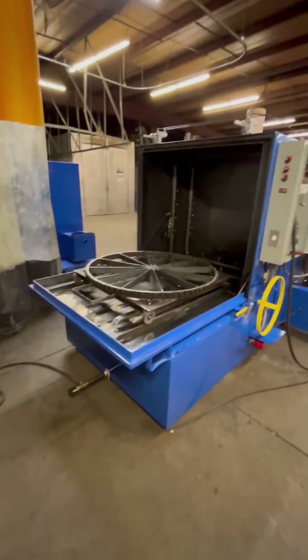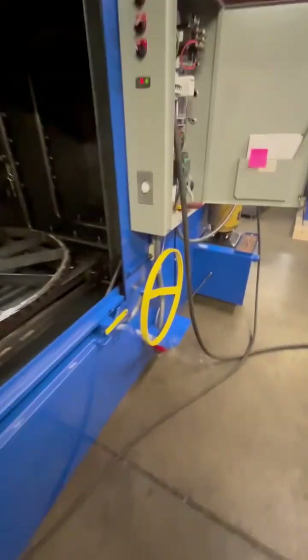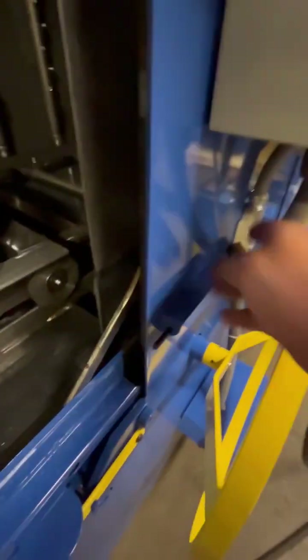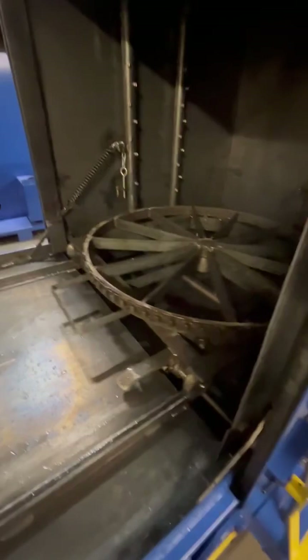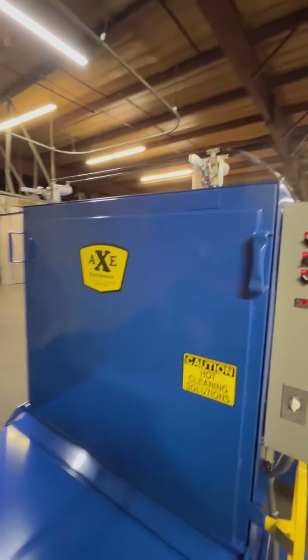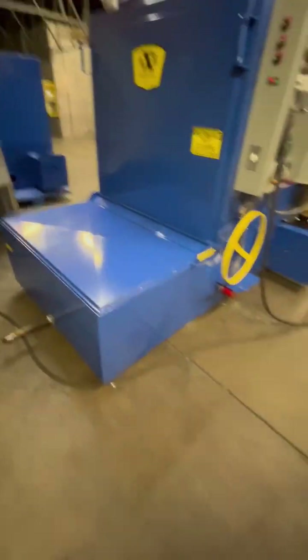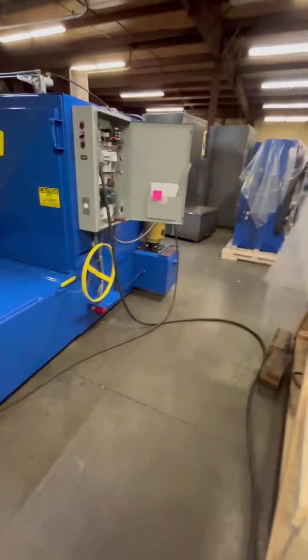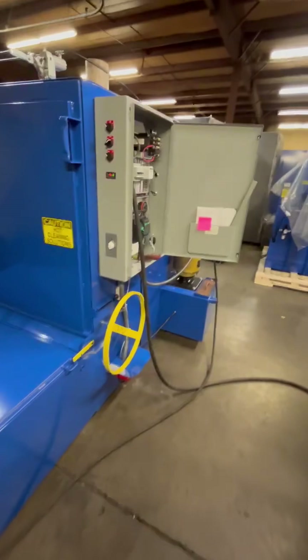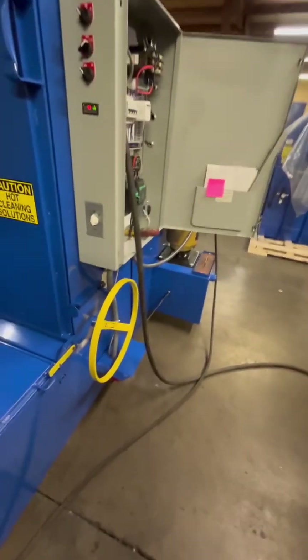This is our 40th year here at AXE Equipment making these. I'm going to roll this turntable back in. Before I forget, there is a door safety switch right here — in the event you open the door with the pump on, it will shut that pump off automatically. I don't have the air on or I'd work the pneumatic door clamps, but this is in our testing department. All these machines are tested before they go out, heated all the way up to 200 degrees, and the pump is run for several hours.